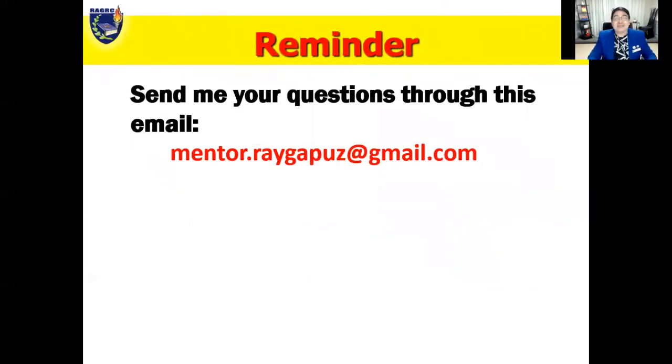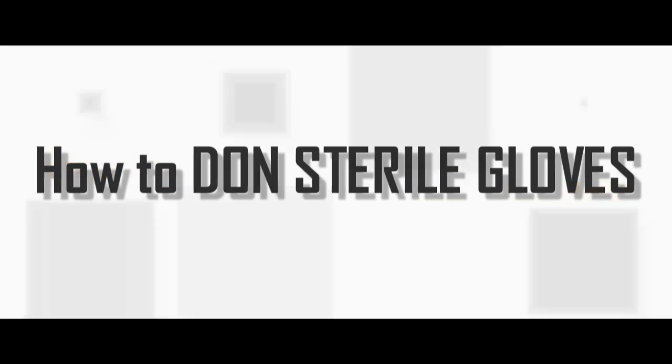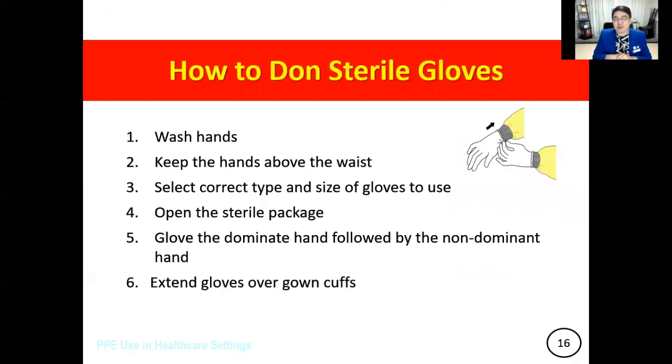Reminder: if you have questions, kindly send them to my email at mentor.raygapus@gmail.com. So let's begin the discussion of the concepts.